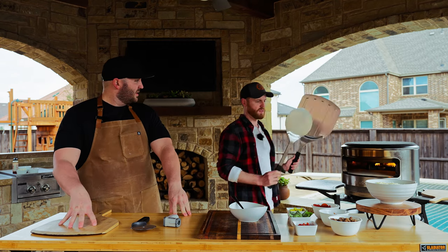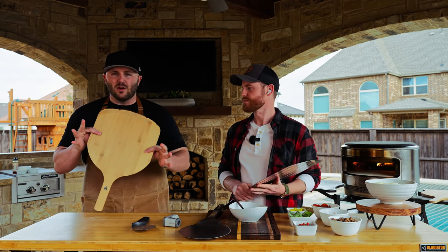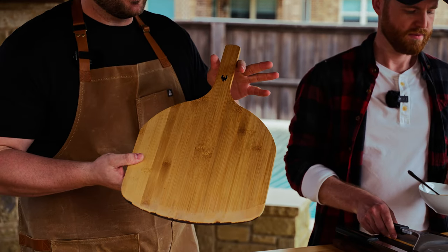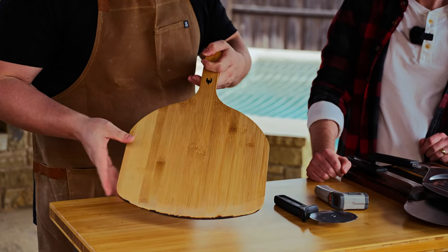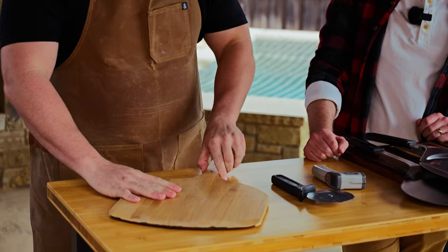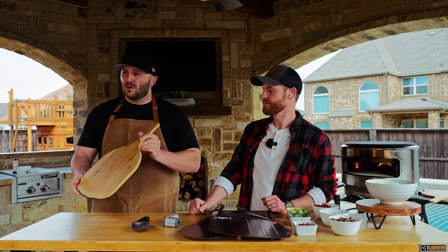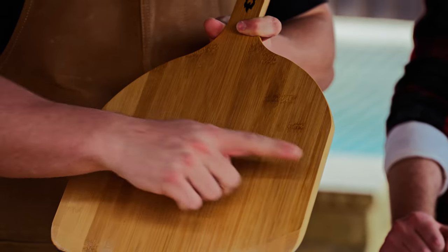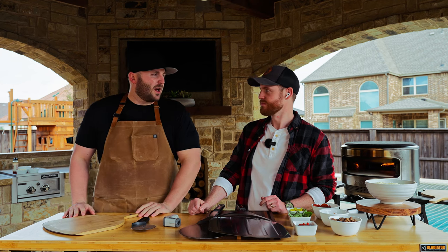Let's start with peels. First up is the bamboo peel. This peel has a specific function — what we recommend is to essentially build your pizza on this peel. By build, I mean stretch it out, have it on the surface, sauce it, cheese it, top it, and you're good to go. This peel is also a great option to launch the pizza into the oven. The width is a perfect width to measure your pizza, and it's going to launch straight into the pie, so you know you're not going to be oversized.